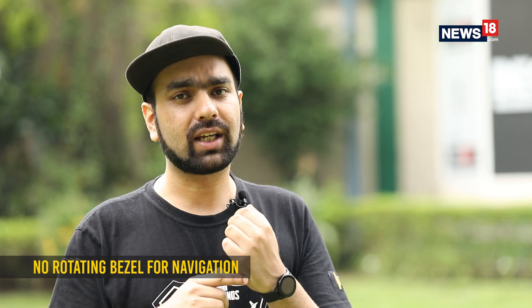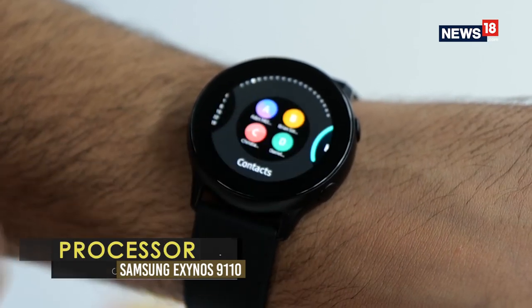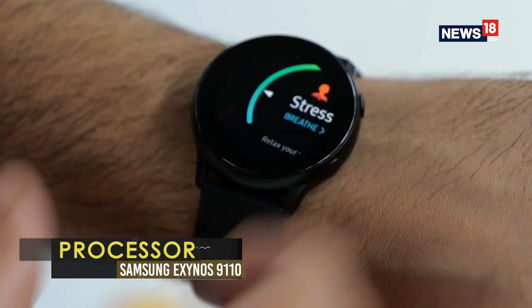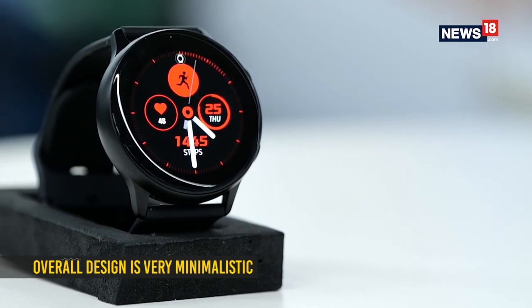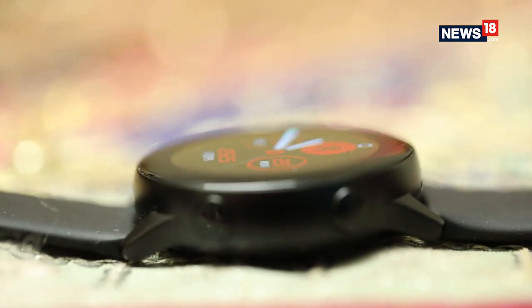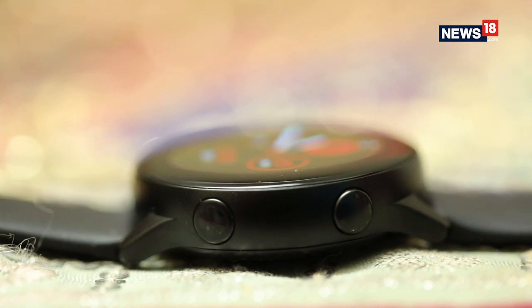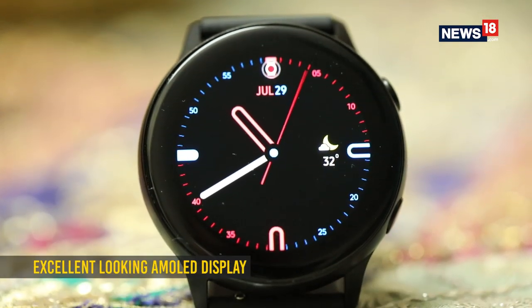The watch does look very minimalistic and sleek, and is actually very comfortable, but what it is missing is the rotating bezel that we are very used to on most Samsung smartwatches. It isn't a deal breaker though, as all navigation can be done through the touchscreen. Skipping the rotating bezel has also helped Samsung achieve a more sleek looking smartwatch. The curved glass on top does have a rather thick bezel, but it isn't very prominent and you won't notice it in everyday use.